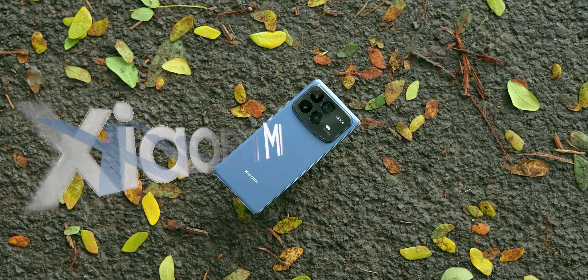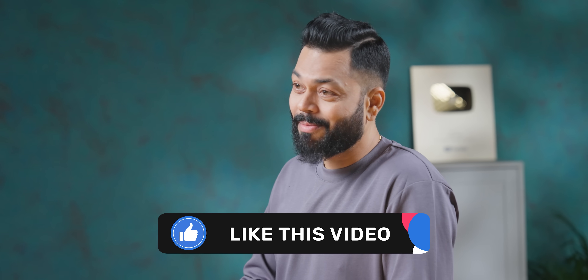Overall, I'm impressed with the form factor. Zabardast hai, patla hai — this is Mi Mix Fold 4. If you have any questions, please ask in the comments section. If you liked this video, do let us know. Keep tracking and stay safe.